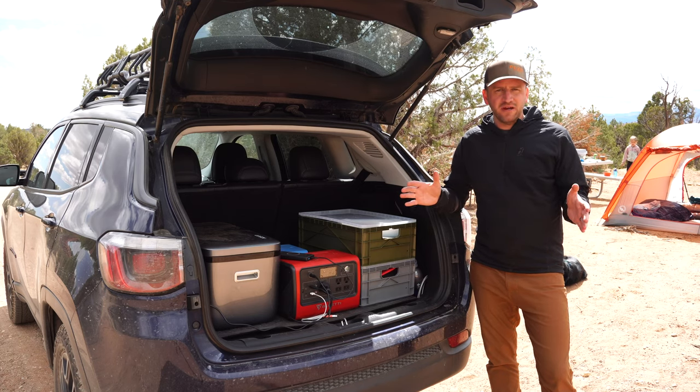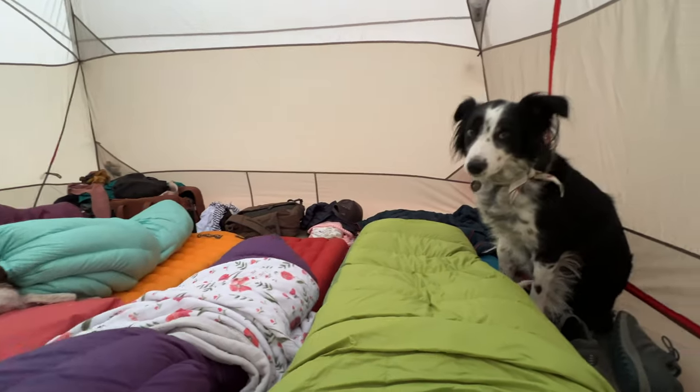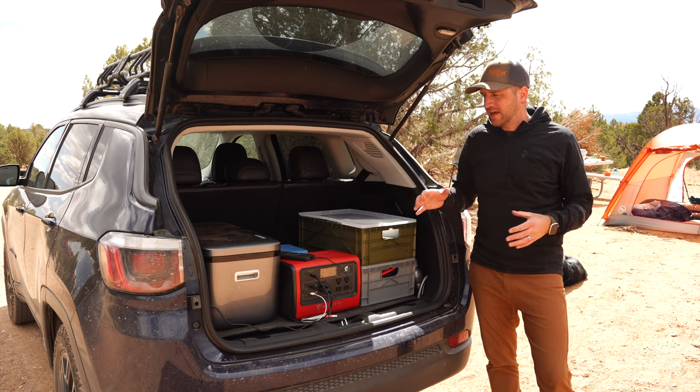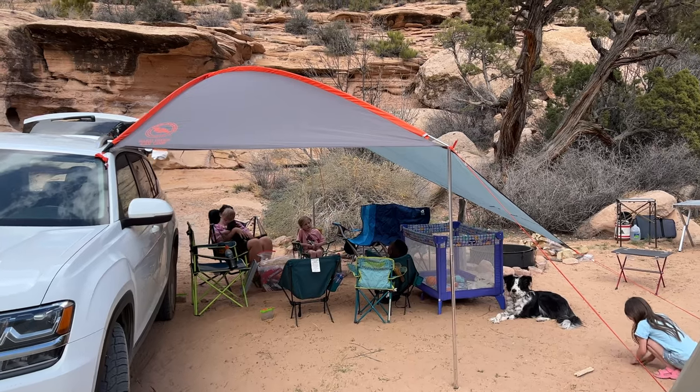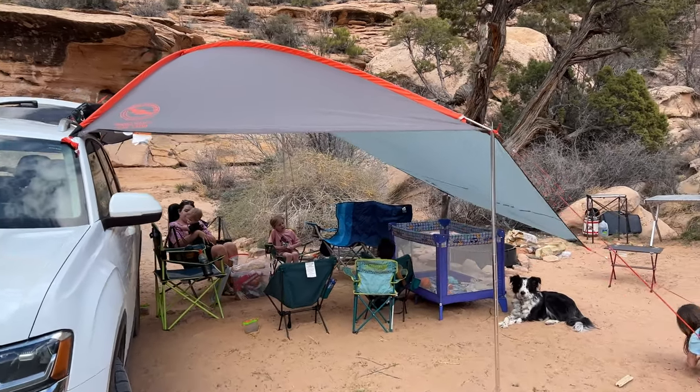Any opportunity that I get to spend time outside, whether that is backpacking or hiking or car camping like I'm doing right now, I'm going to jump on it. And in terms of car camping, I really enjoy taking all of the necessary gear to make it as comfortable as possible.